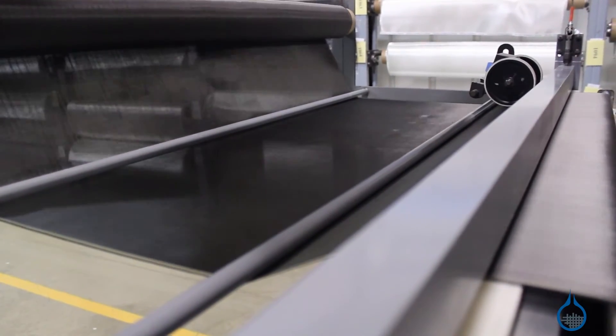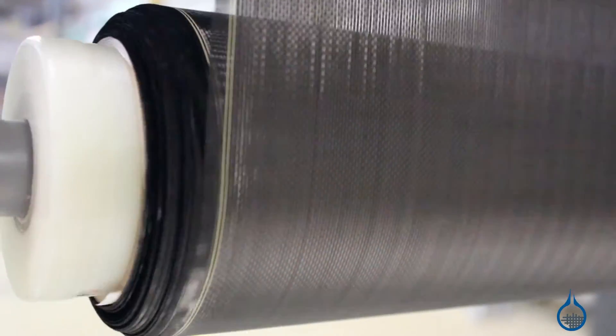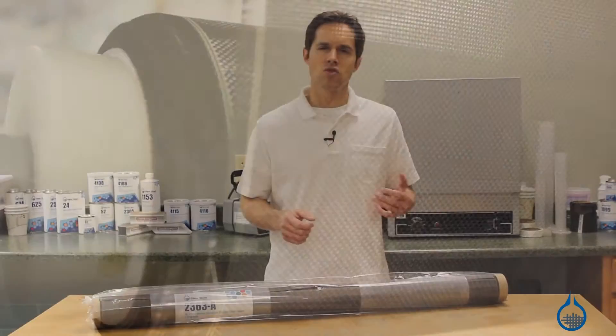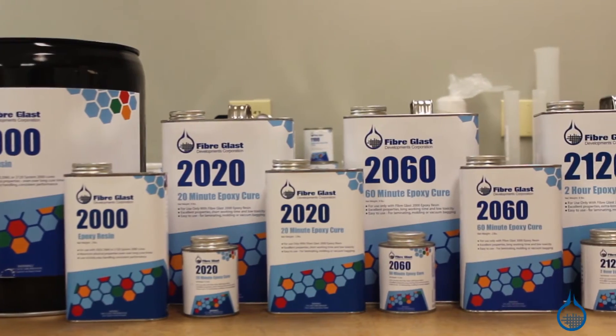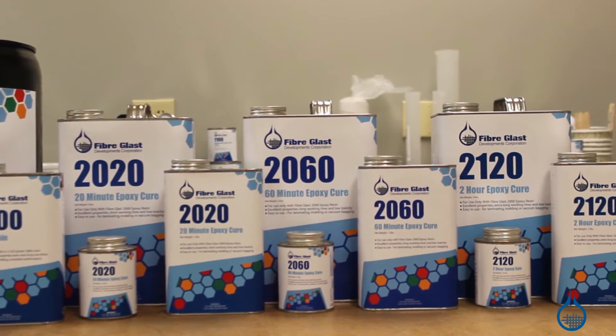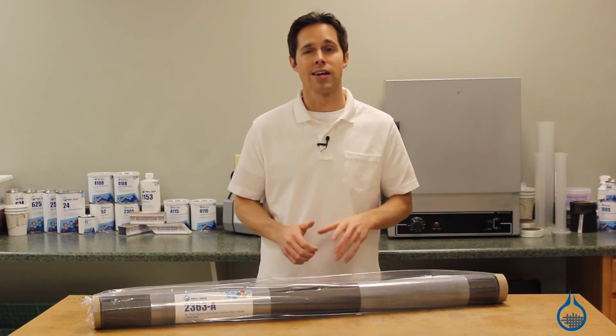Many layups will alternate layers at 45 degrees to further maximize strength. In order to realize these strength properties, the 2363 is made to be used with resin. Use an epoxy, like the System 2000 Epoxy Resin, also available at FiberGlast.com, to create the highest strength parts.